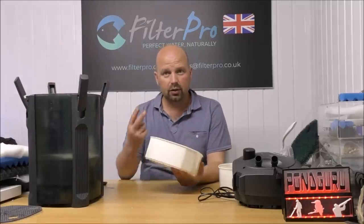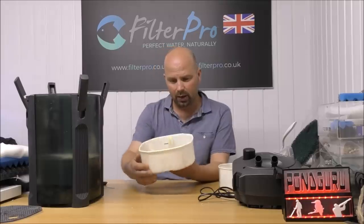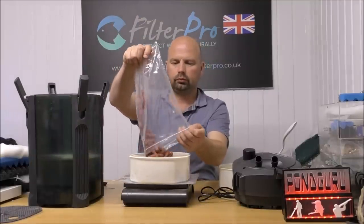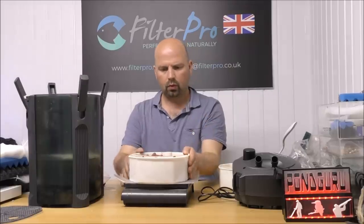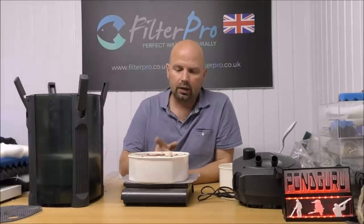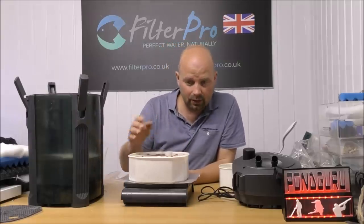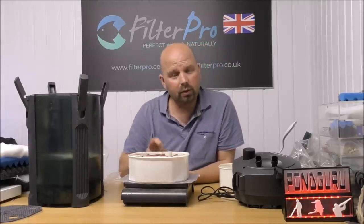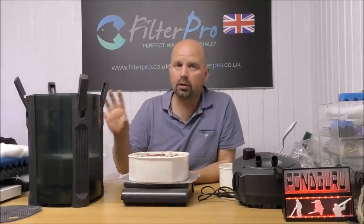That just leaves us two media trays. I'm guessing each one is about a kilo and a half of Bio Home Ultimate, but we'll weigh it out just to check. Wow, that took more than I thought — I was expecting about a kilo and a half but it's actually taken 1.9 kilos, and that's just put in loosely. If you packed it a little more tightly, you could probably get almost two kilos in one of these trays, so this filter will hold almost four kilos of media.